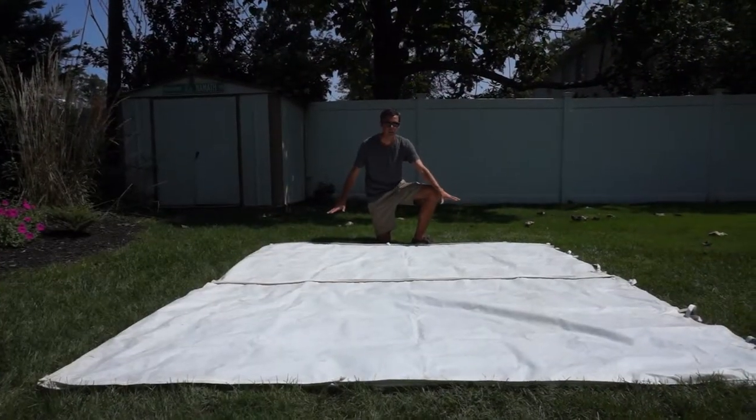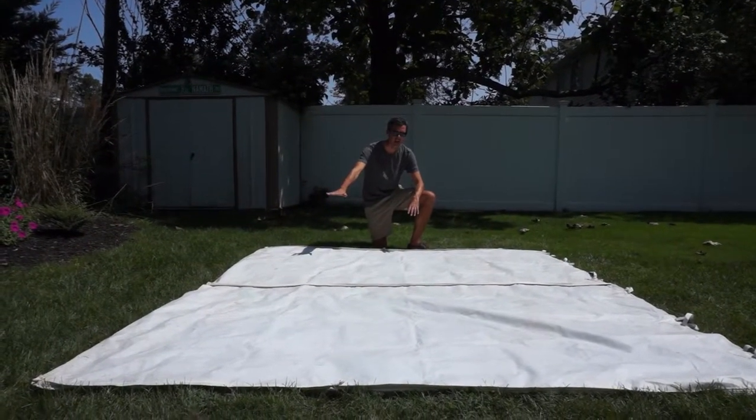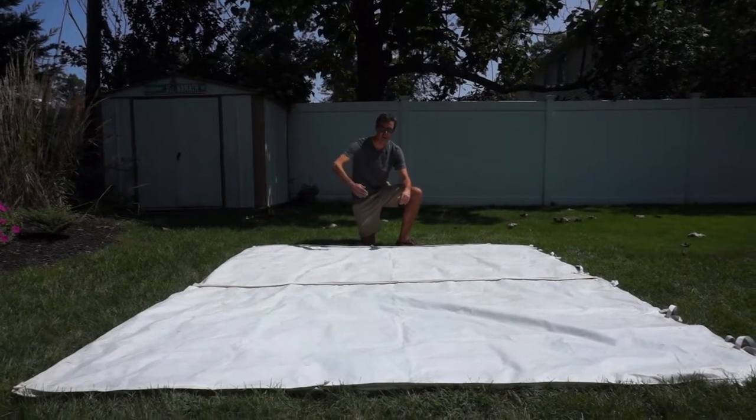Here we have one of the side walls of my light dome tent. The best thing to do first is lay this out flat on the ground like this, and then I'm going to fold it in half using the zipper as the middle.